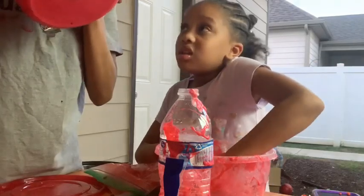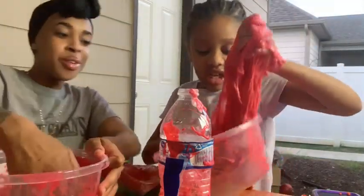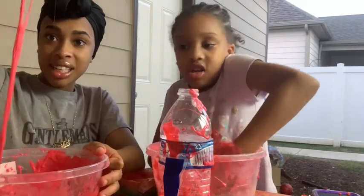It stinks bad. It smells like slime and hot cheetos. It stinks! So guys, this is the end of our video because I'm very hungry. Hot cheetos slime.